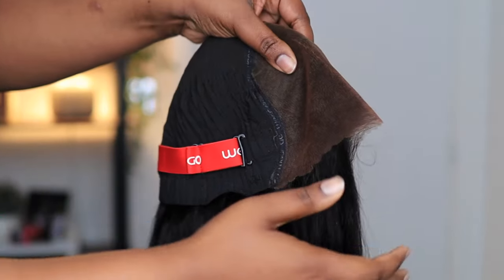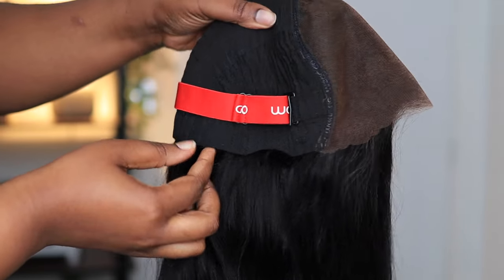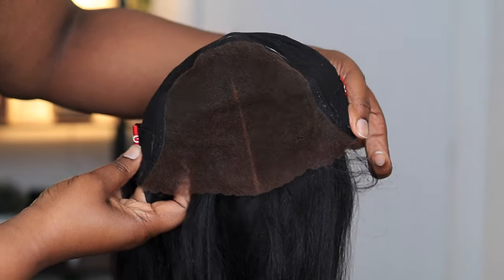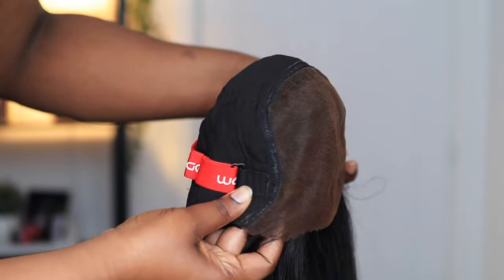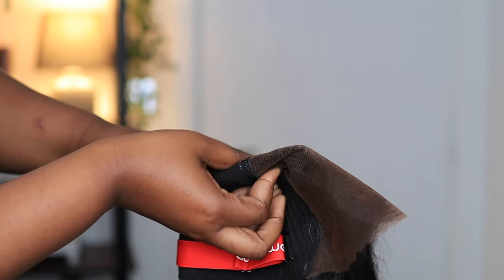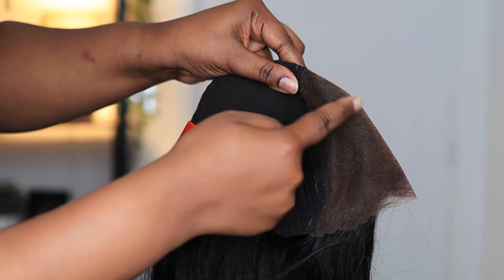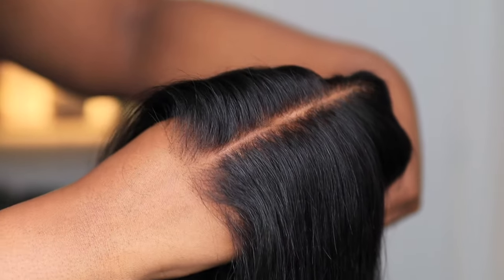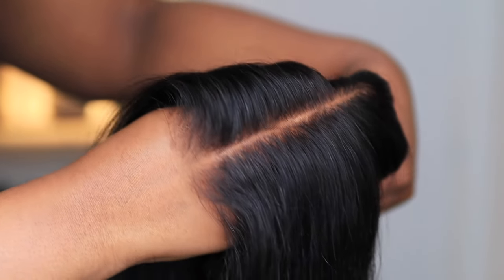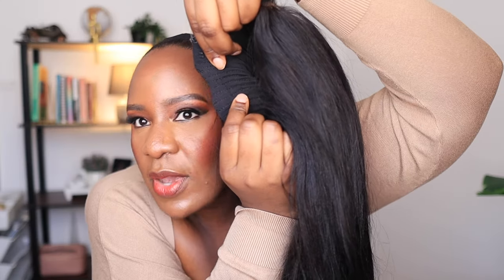So this is the wig cap — it is the signature M-cap and it has been designed to fit the natural contours of your head, and that is why it lays really flat when you wear it and it is very comfortable. You can see the way the lace is laid. The wig cap is stretchy so it fits your head well, but it also comes with an elastic band and some combs which you can remove. Just look at how seamlessly it looks on my hand — it's giving scalp!